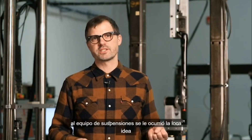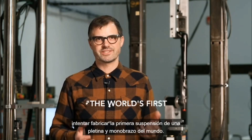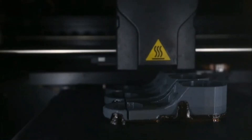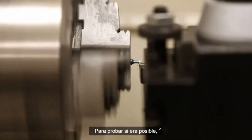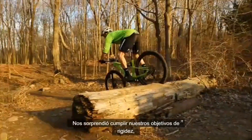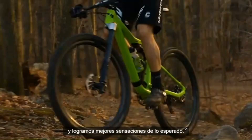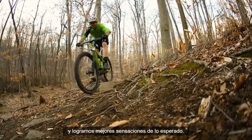To achieve these goals, the suspension team came up with the wild idea to try and make the world's first single-sided single crown. To prove if this was even possible, we cut the top off of Lefty 2.0 and took it test riding. We were shocked that it both met our stiffness goals and our weight goals, and gave us the improved ride feel that we weren't expecting.